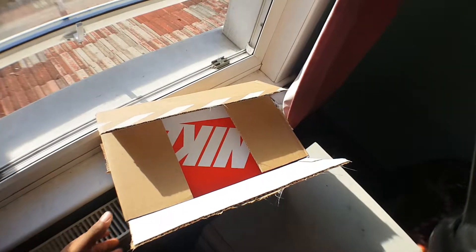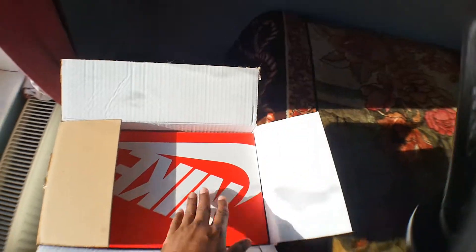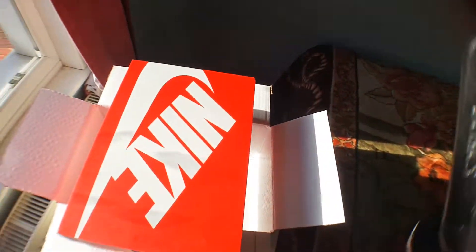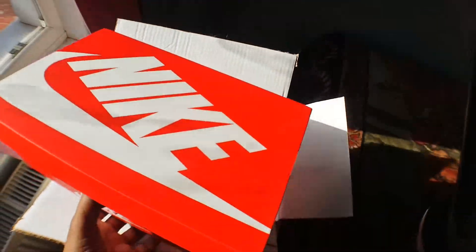Hello YouTubers, I'm doing a review on the Nike Air Max 97 All Whites, just a quick review. I bought it from Nike.com and I'll show you the trainers.